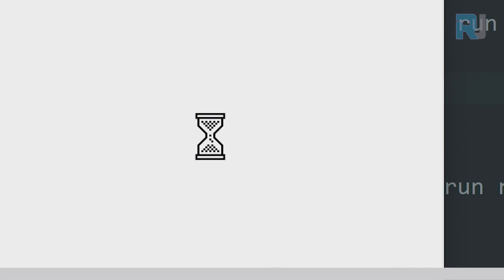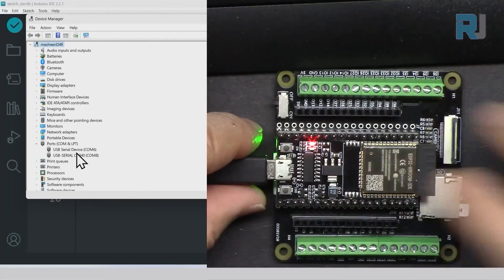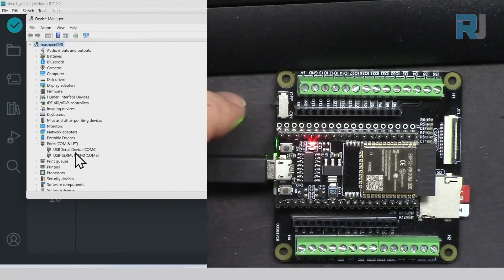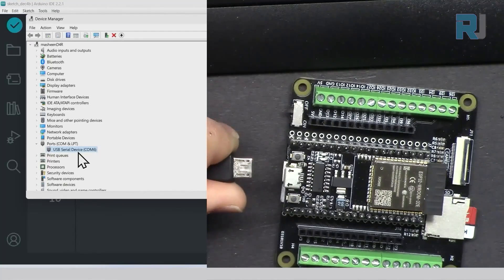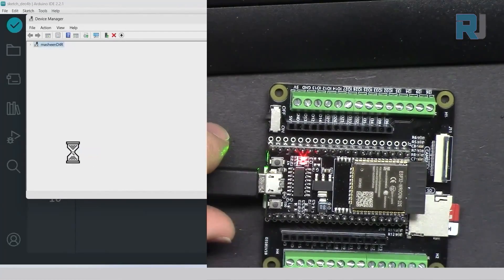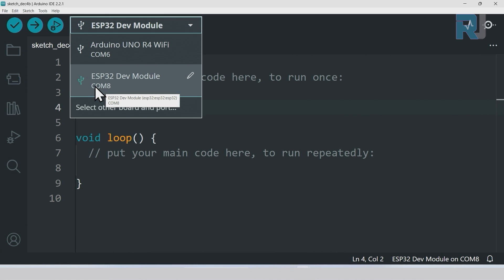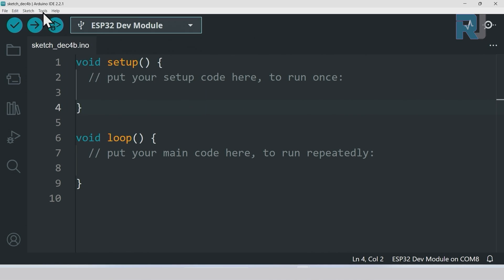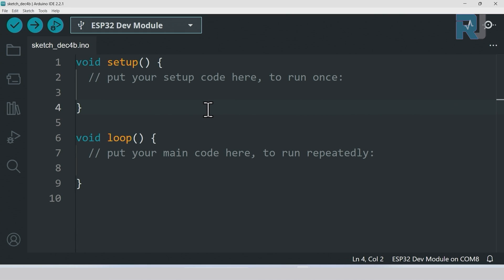The best way to identify the correct port: right-click the Start menu, go to Device Manager, and click the arrow next to Ports. You'll see USB Serial CH340 and another USB Serial device. Disconnect your board — whichever port disappears is your board. Reconnect it to confirm. In our case it's COM8 (CH340). Select it under Tools > Port. It's very important to select the correct board and port first.